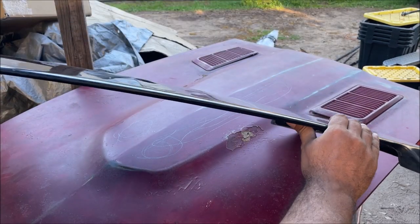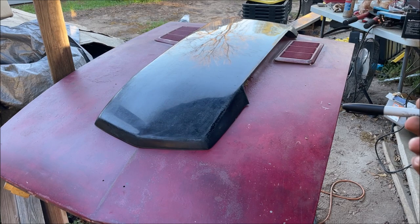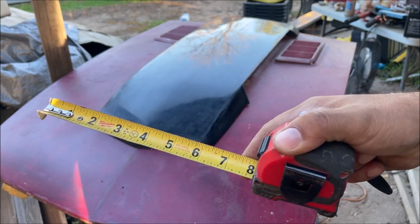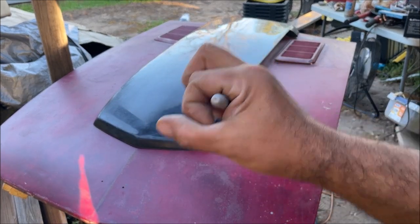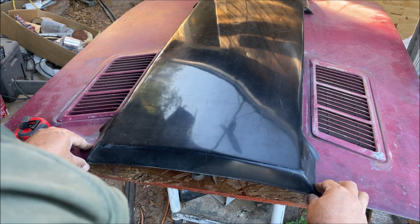I like this scoop because we can bend it right there to match that line. Depending on the hood scoop and the car, you need to take extra precautions mounting it. For this one we just eyeball it and use a tape measure to center it — no big deal. If we get it off a little bit, we elongate the holes that the stud or bolt go through and just scoot it over.